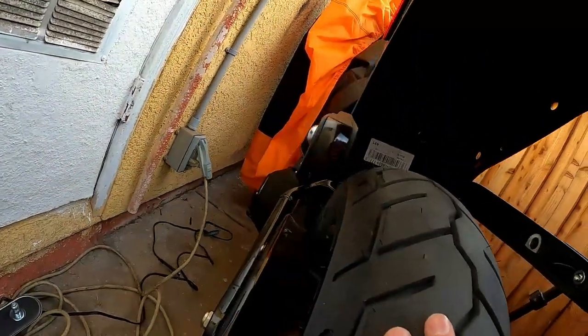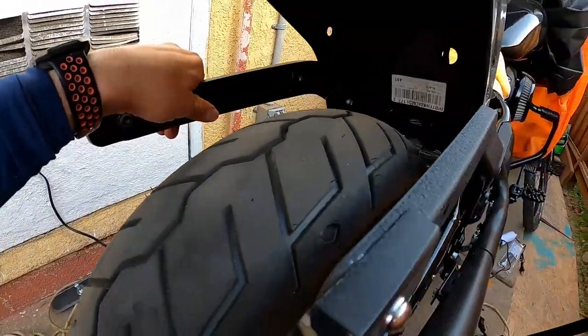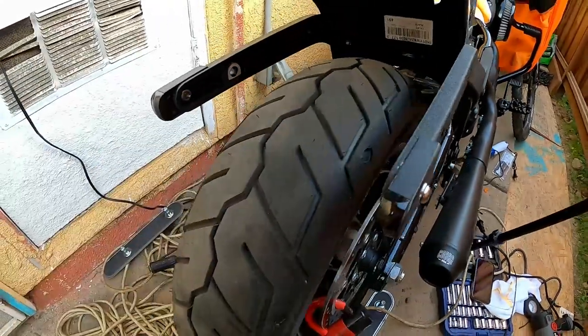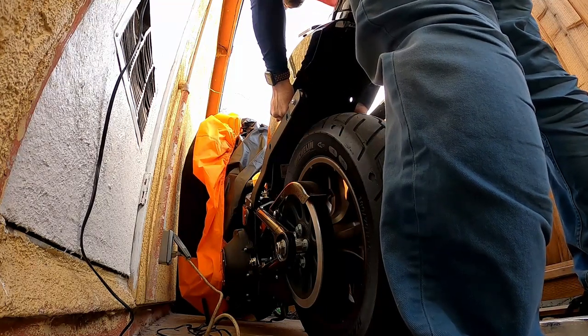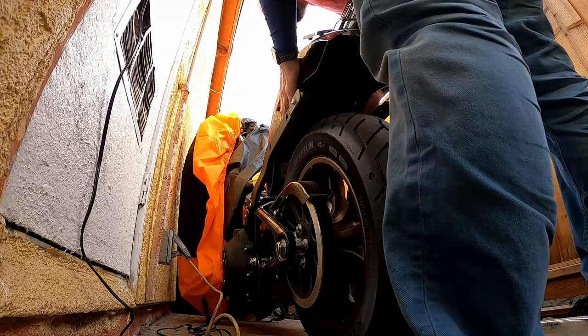Now I'll be able to mount my saddlebags. Everything's connected again — we're about to turn on the bike. Let me just put everything back together — slowly, slowly, watch for your paint, don't scratch your paint.